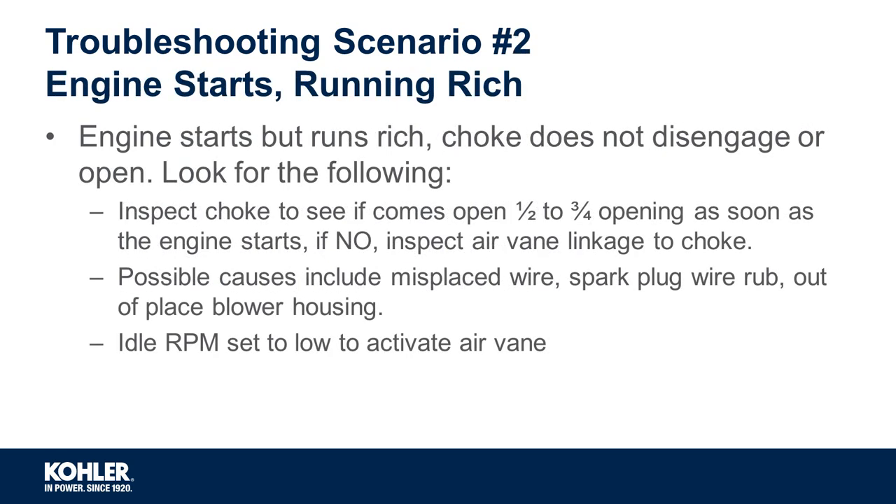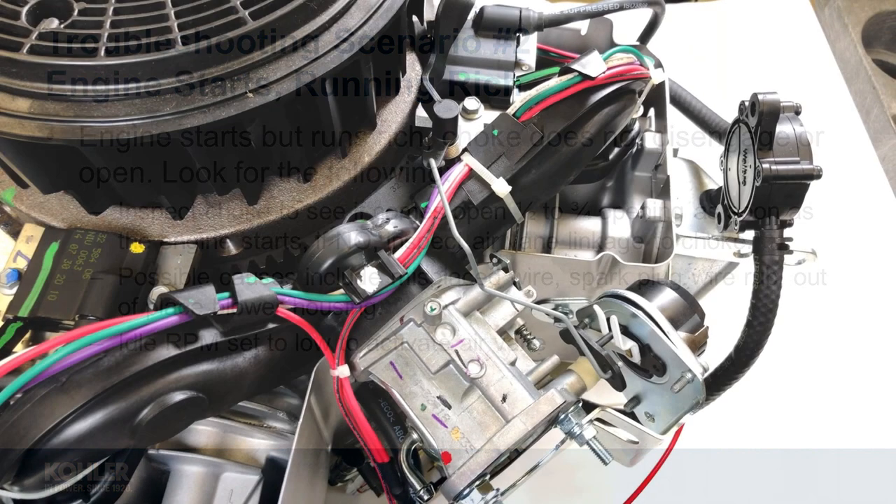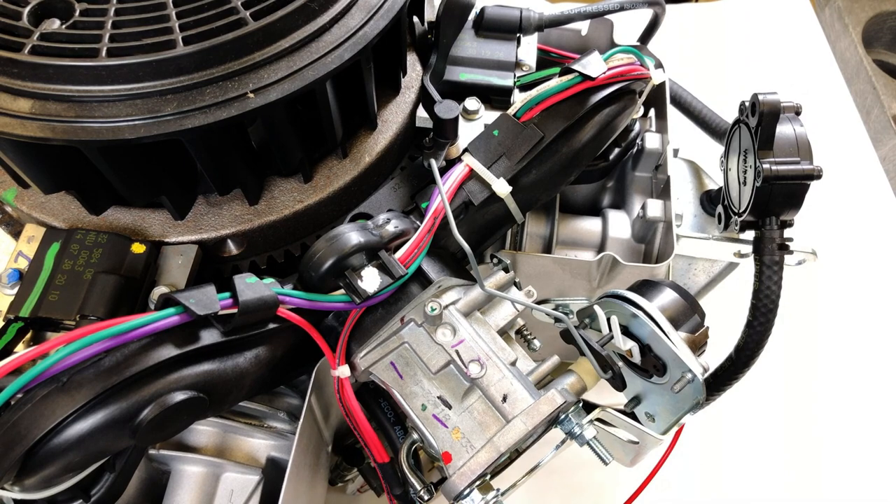Troubleshooting scenario 2: engine starts but runs rich. If an engine starts but runs rich, you want to inspect choke operation for proper opening and closing. You'll want to look for the following.